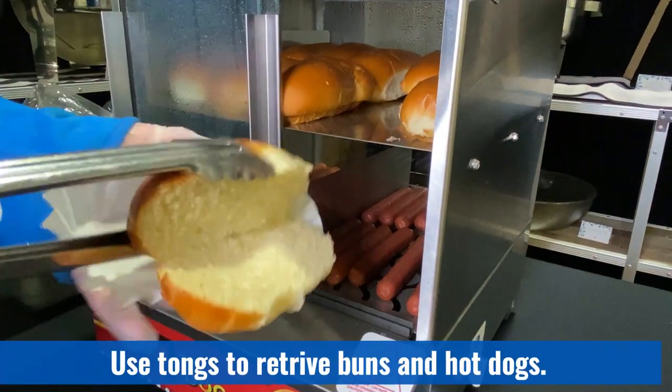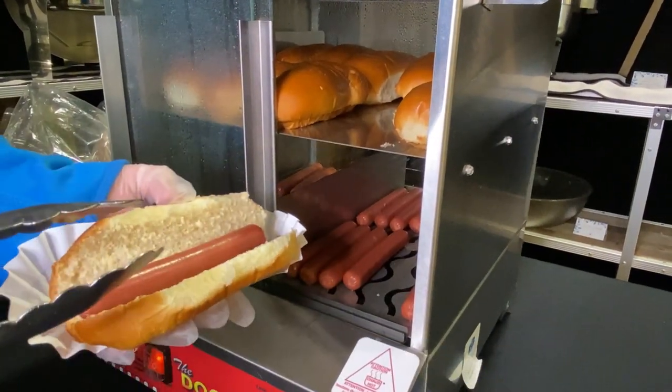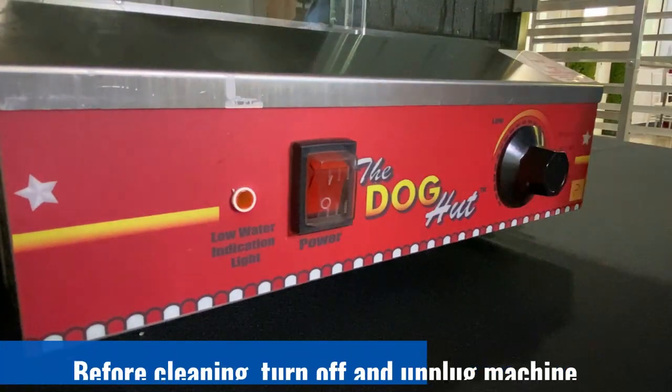Use tongs to remove the buns and hot dogs from the steamer as contents will be hot. And now you're ready to eat!